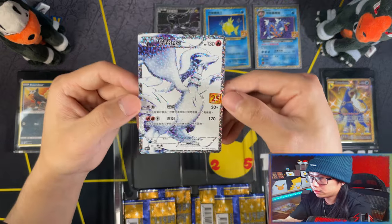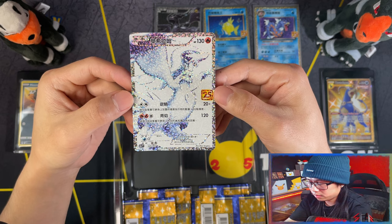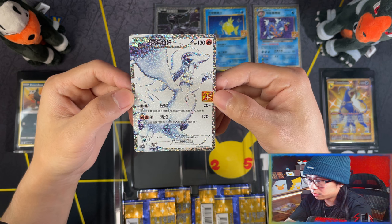And here is the Reshiram. Wow. So Zekrom has the 25th on the left while the Reshiram has the 25th on the right.